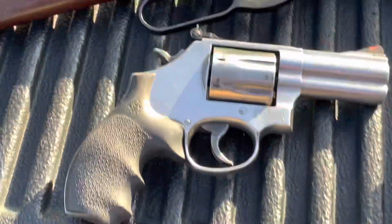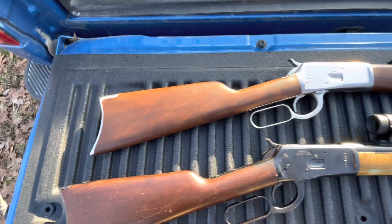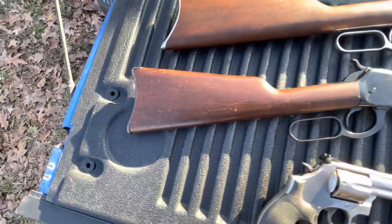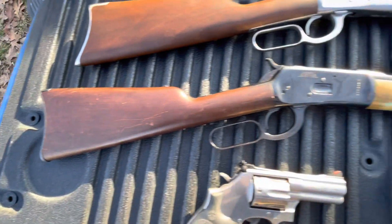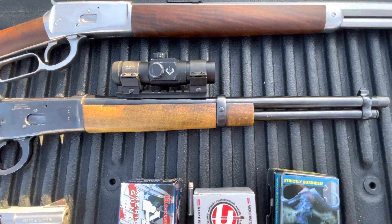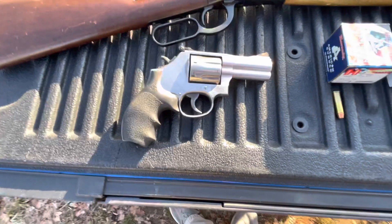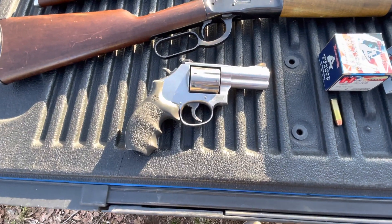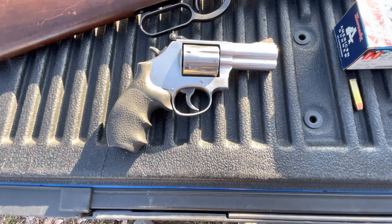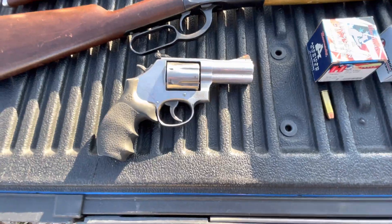The three guns we'll be using are a reproduction 1892 rifle — full-size rifle with a 24-inch barrel — an 1892 carbine with an obviously period-correct red dot and a 16-inch barrel threaded for a suppressor, and a Smith & Wesson 686 with a 3-inch barrel. I'd rather be using a 4-inch barrel gun, but 3-inch is what I have right now, so that's what we'll be using.